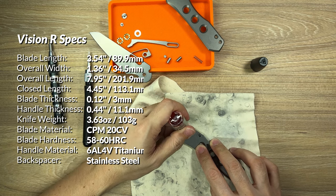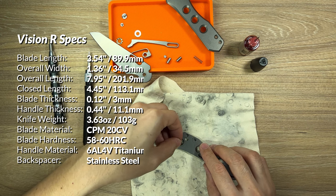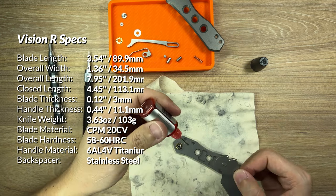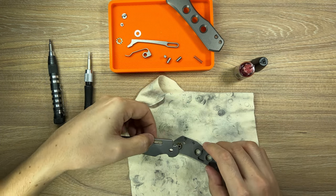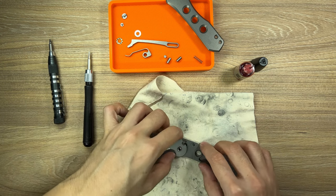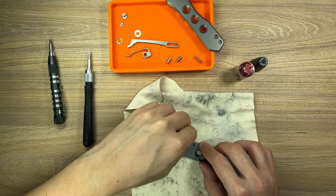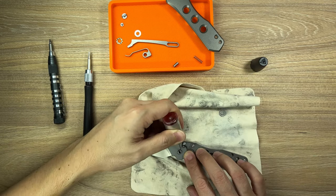For example, you can't force someone to like a tanto blade shape if they simply don't like it. That aside, I'd like to start with the overall design. I love the aesthetic of the Vision R — in fact, this is my favourite design out of all of Snextan's work thus far. In terms of the deployment method, Snextan made a conscious decision backed by reason to go with a thumb slot instead of what was originally thumb studs.